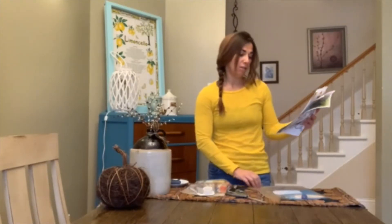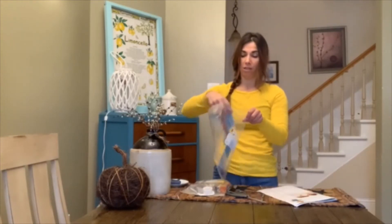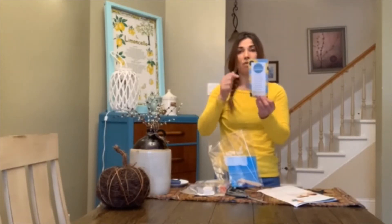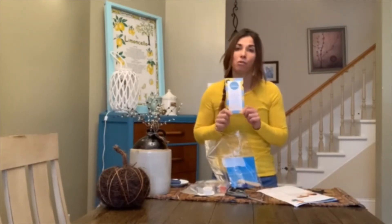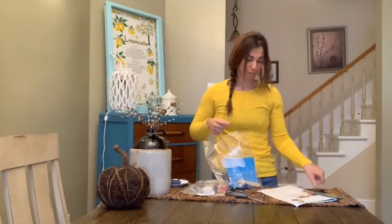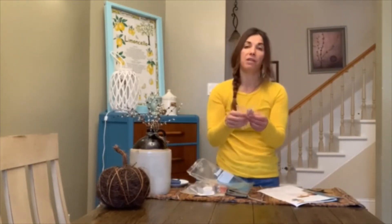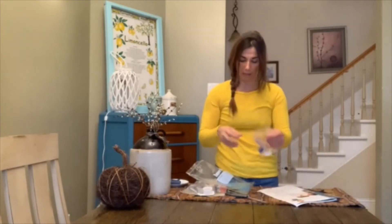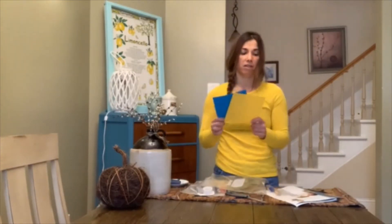We are going to be making craft stick scarecrows. In your bag you will find your super cute bookmark with the weekly theme and a fun inspirational quote. There's also a small Ziploc bag with 10 small popsicle sticks, a colored pom-pom, googly eyes, and two colored squares of card stock.